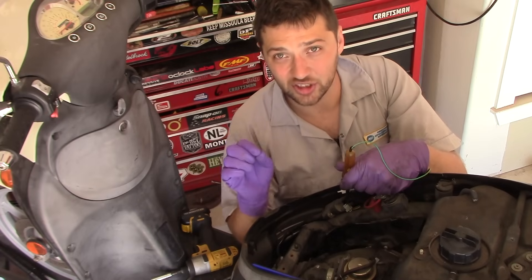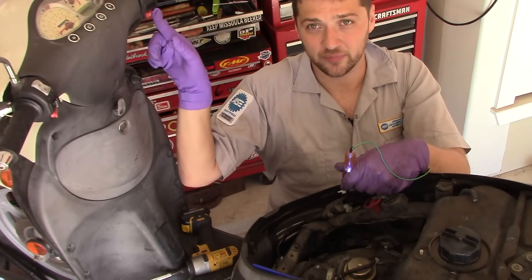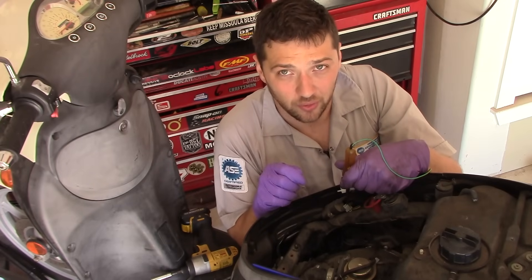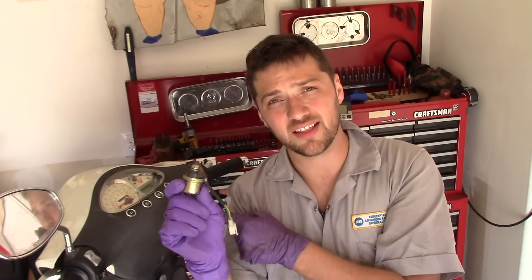Now switch the lead of your test light from the negative battery terminal to the positive battery terminal — your test light will now illuminate when you probe a suitable ground. Probe the other pin on the harness side of your two-pin connector. Does the test light illuminate when you press the engine start button? If it does not, you either have a faulty starter switch or a broken wire between the starter switch and the starter relay. If it does illuminate, the starter relay is getting a suitable ground, which leads us to conclude the starter relay itself is faulty and needs to be replaced.